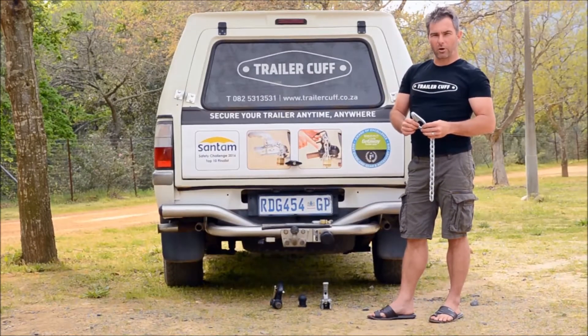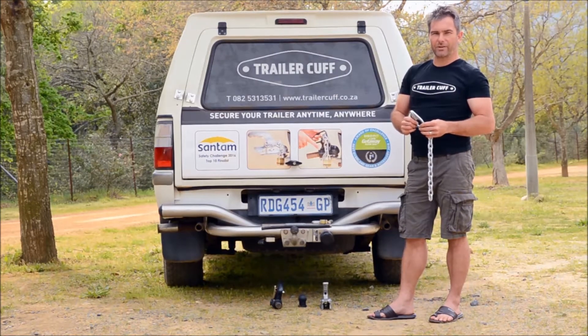Hi there, my name is Ian and I quickly want to introduce you to TrailerCuff, a unique patented safety and security device that locks any trailer onto any vehicle.